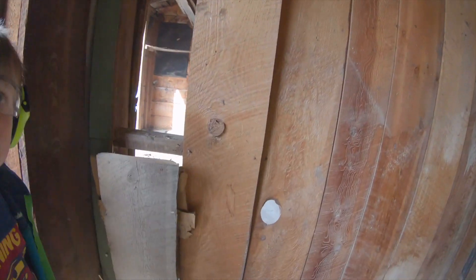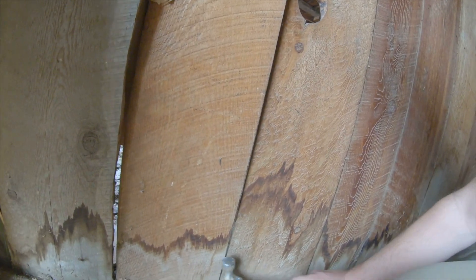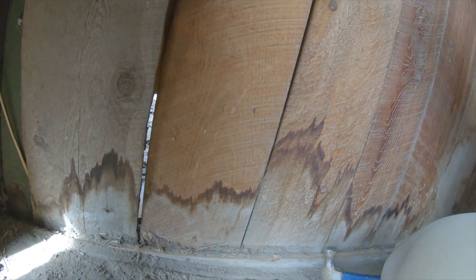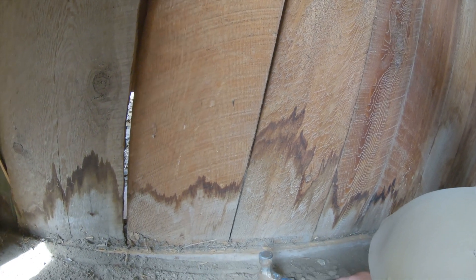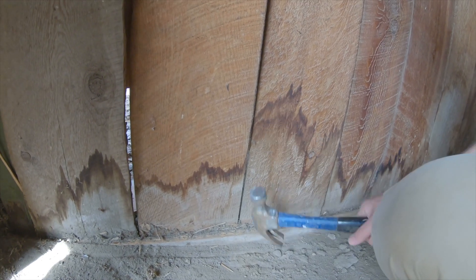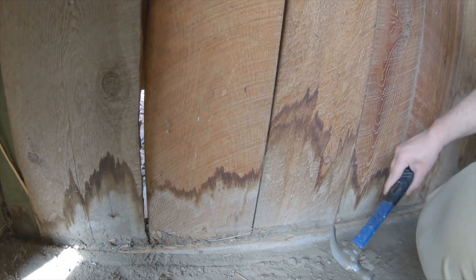All right, so we ran into our first snag. We got one board out, but here's the issue: when they built this thing — like I said, really old house — the concrete was poured after they put the wood in place. So I'm going to have to go grab my sawzall and cut all the way along that to hopefully get all these pieces out. A little bit of a snag, but let me go get the sawzall and a long extension cord and hopefully get things going again.